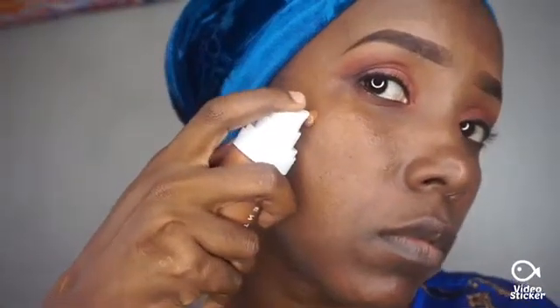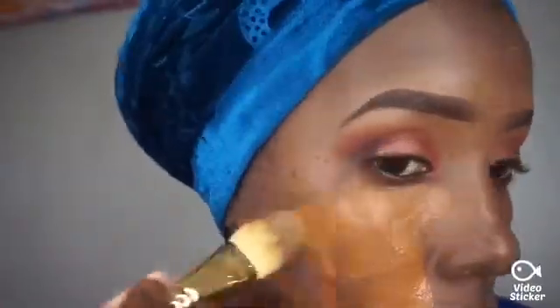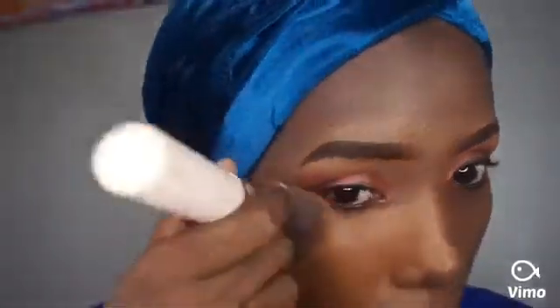The most important thing to note before applying it is to make sure you shake it very well, because the results will be amazing. Let's add some drops on this side and see the results. You may notice this foundation is a bit lighter than my skin, but after blending it out very well the results will be amazing.